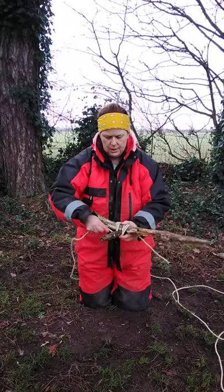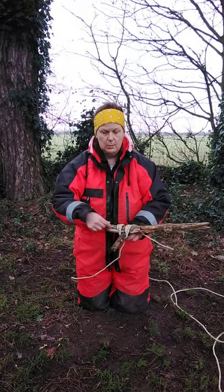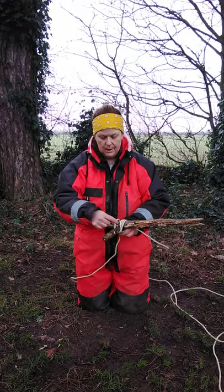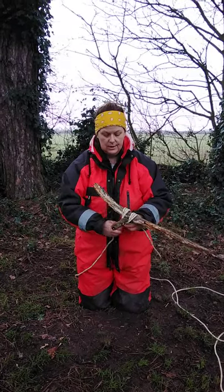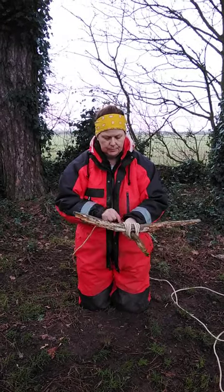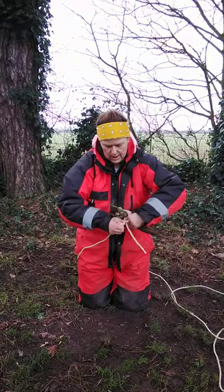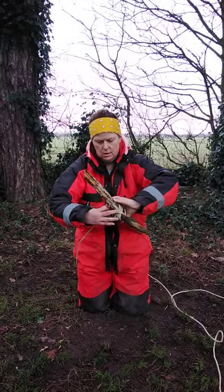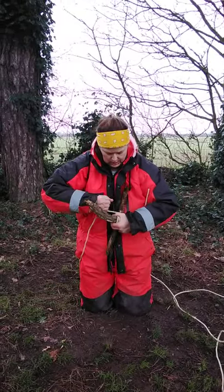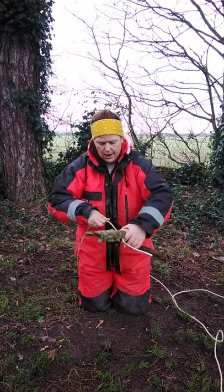Now you're going to start doing your frapping, which is like what I've done before — creating little pockets to make sure the sticks are secure. Your frapping is going across these, and this will make them tight and secure. Just keep pulling it tighter every time you do your frapping.